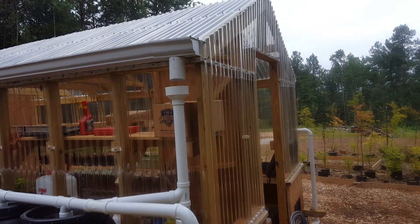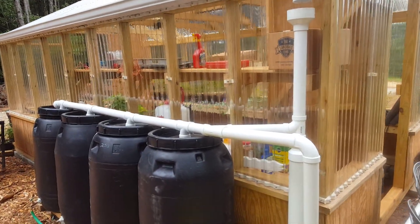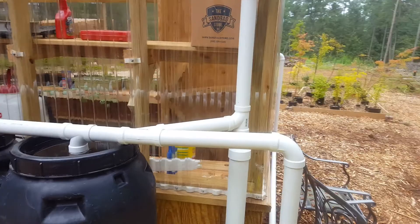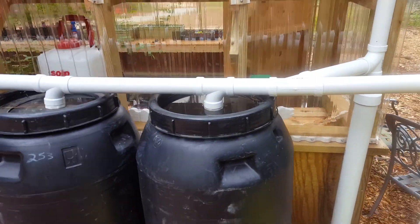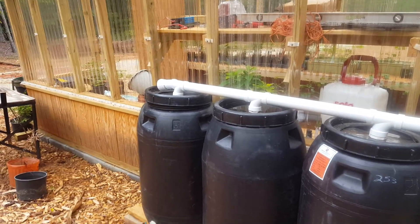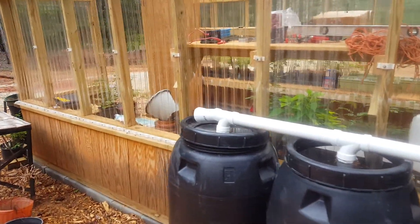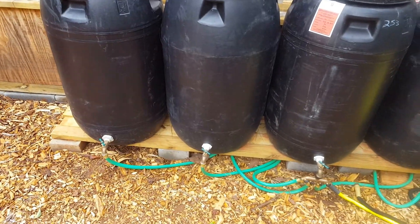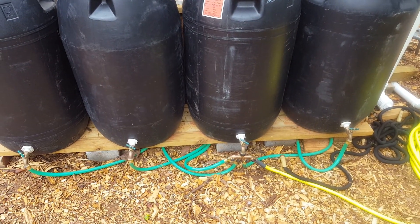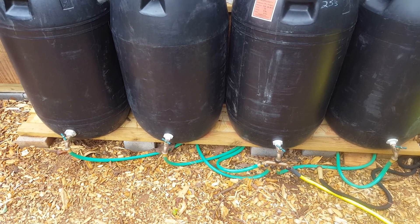I need to add some screen under the top, but we're all set on that. The barrels feed into the first one, and if that one's full it'll go into the second, third, and fourth and so on. I have to add another little piece and an overflow pipe, but right now I have it all set into a four-way valve so each one has a bulkhead and a faucet.